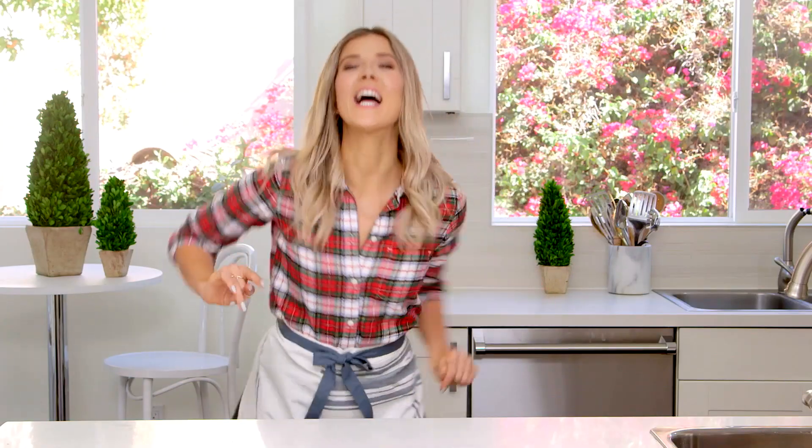Hi guys, welcome back to my kitchen. I am so excited for today's video because it is almost Christmas and I personally love Christmas. But even if you don't celebrate Christmas, you can just be cheery and jolly and wonderful because it's winter — unless you live in Australia, where I think it's especially hot this time of year. I went to alternative learning, so I don't really understand anything about geography or the equator.